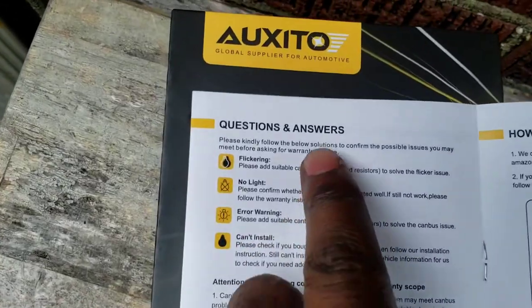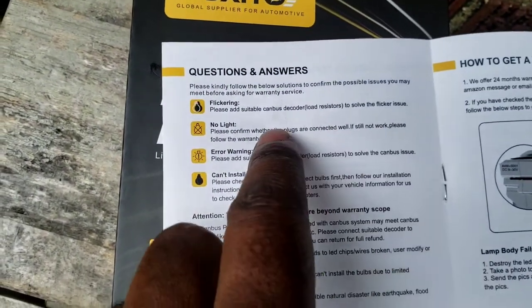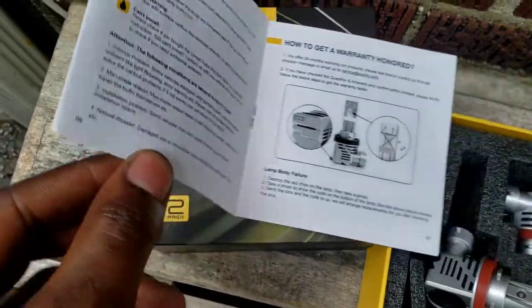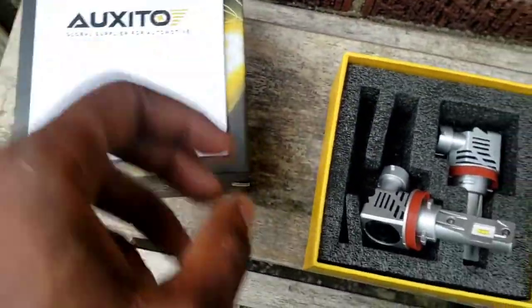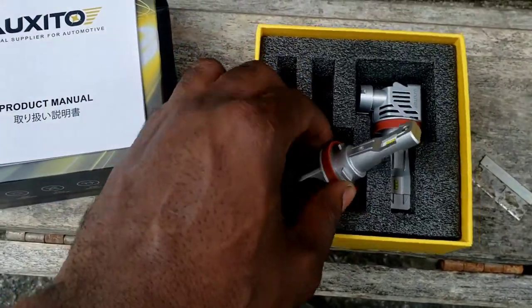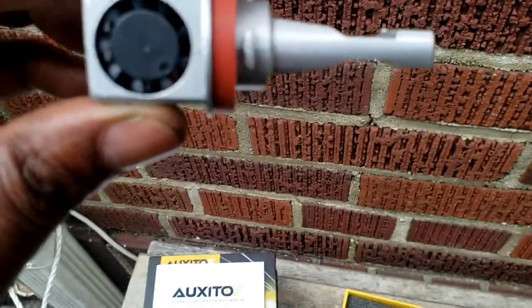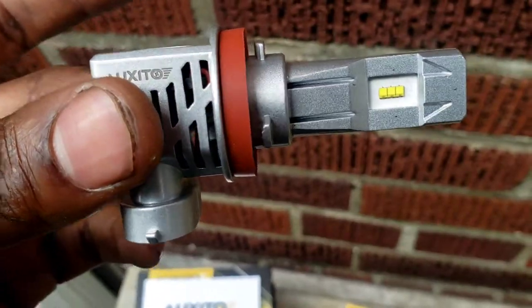It shows that if it starts flickering, you add a load resistor on there. We will see if it flickers after we are done installing them. Okay, let's get to the car and install these — you are going to see before and after. It's not bad though, it's not bad.